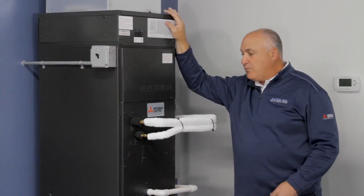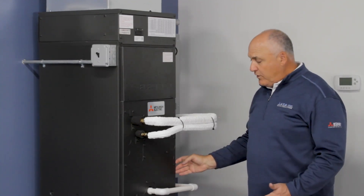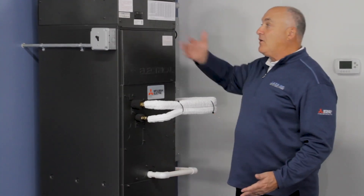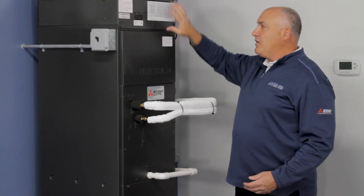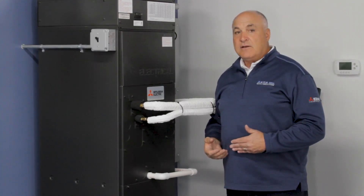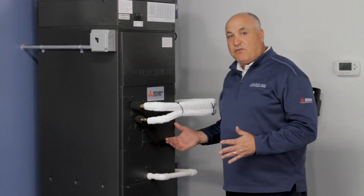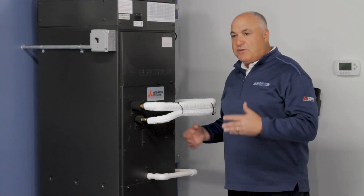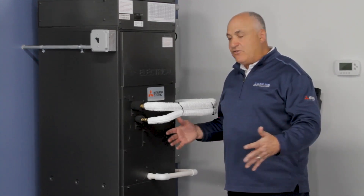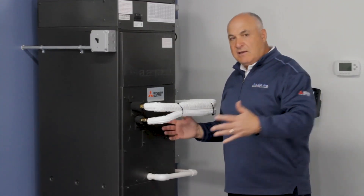Now I'm moving to another ducted unit used in multi-zone and whole home applications. This can handle a very large area and has the ability to have backup electric heat — an electric heater can sit on top of the actual air handler. This can be used in an attic along with multiple floor-mount or wall-mount units. For example, if you have three or four bedrooms upstairs, you put this unit in the attic, run ductwork, make that into one zone, and essentially condition the whole top floor — mixing it with wall mounts and ducted units for the rest of the home.